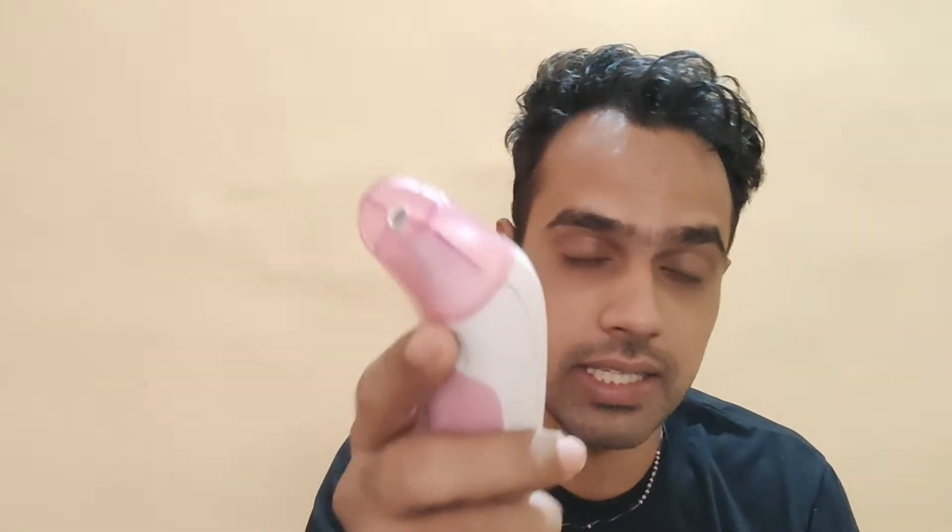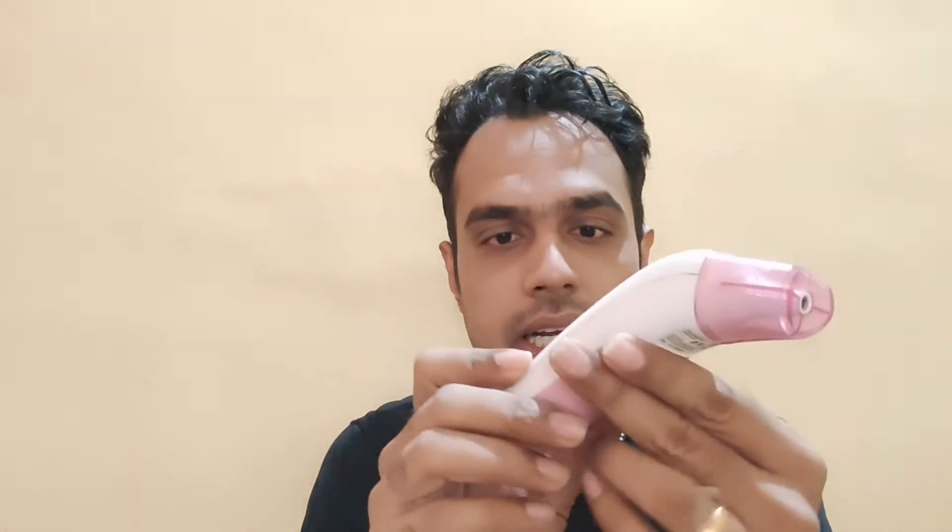This is the BPL infrared thermometer — it is called the BPL AcuDigit, as you can see written here. It's a thermometer with dual mode; basically it has a forehead mode and an ear mode, so there are two ways you can take temperature with this thermometer.